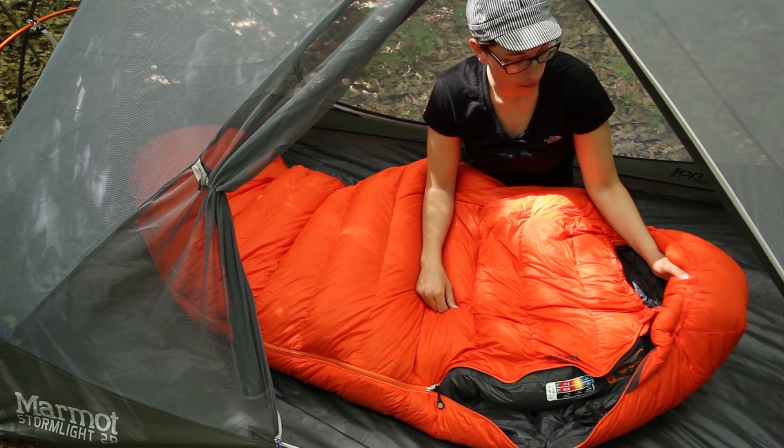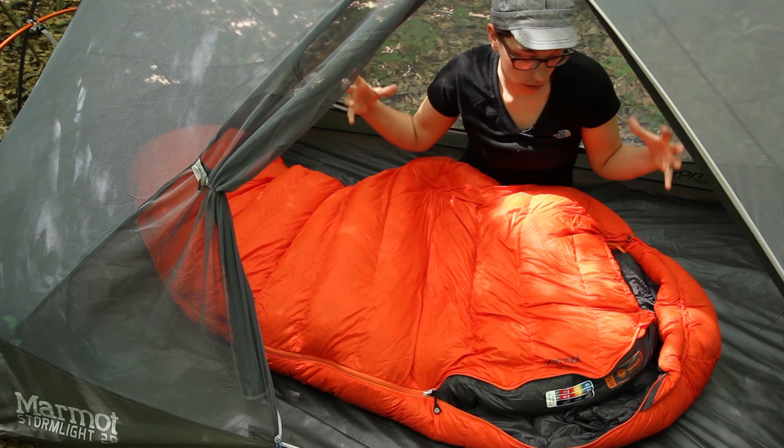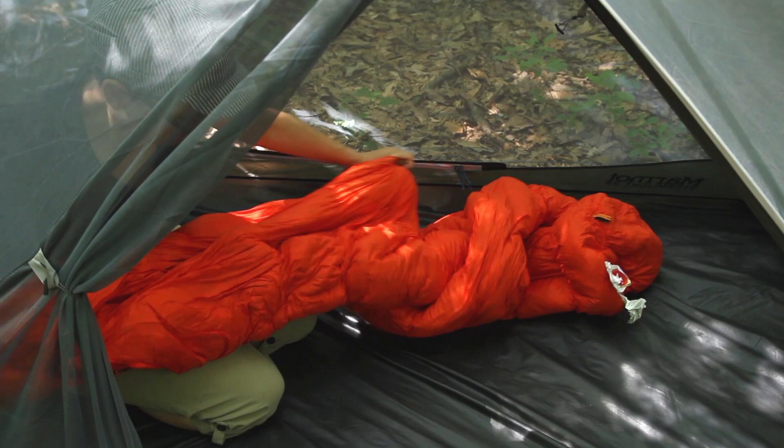With the Marmot Down Defender and the 850 fill down you can really compress this bag. For those backpackers who really want to compress it down into a small size, we are going to compress this bag into the included stuff sack just so you can see how that high loft down really compresses down to be really small.